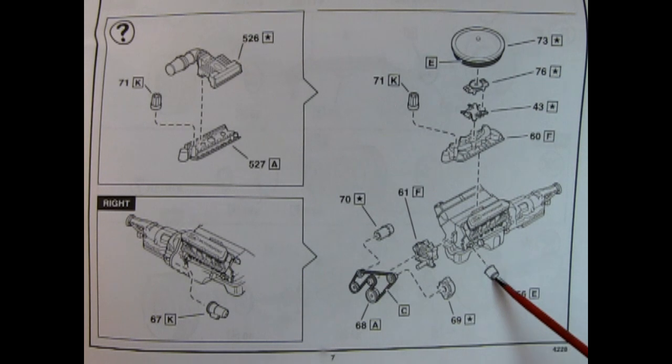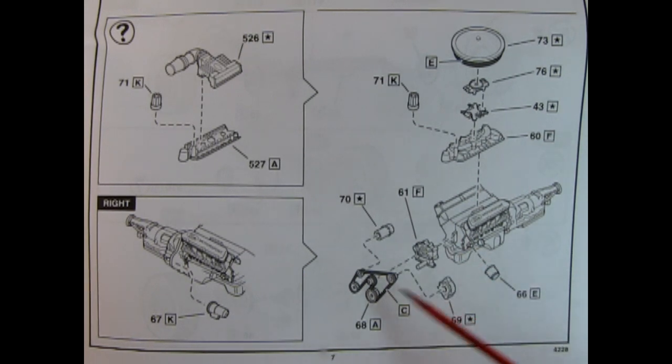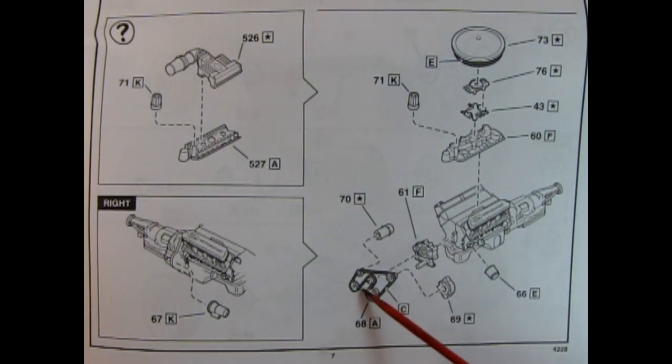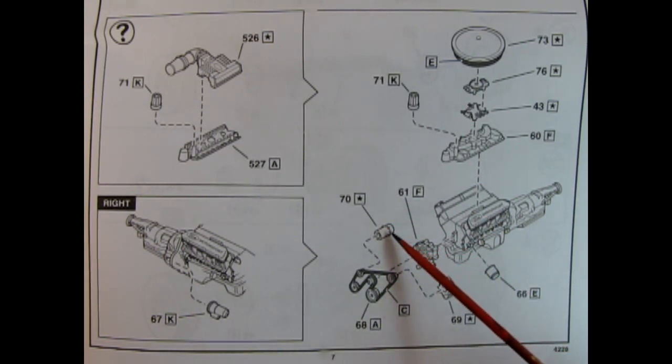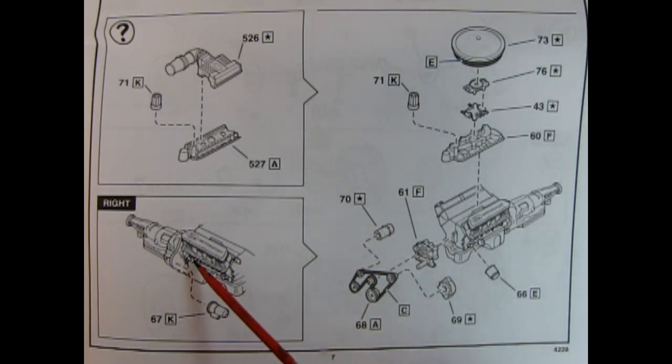Down here we have our oil filter being glued in place, our alternator, serpentine belts and pulleys, our water pump which glues on the front, as well as a power steering pump. And then here we have our starter motor being glued onto our engine block.